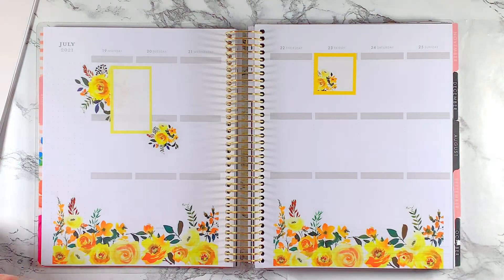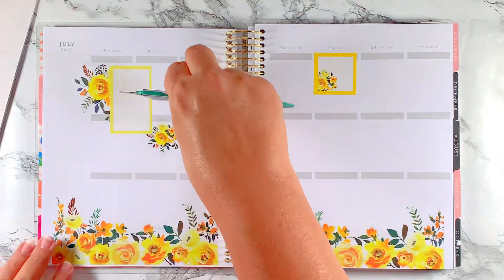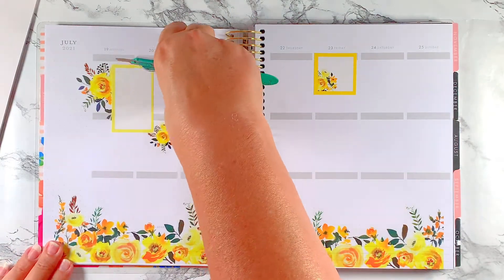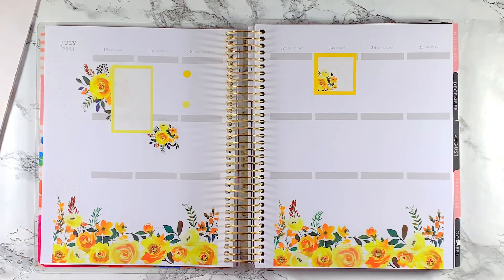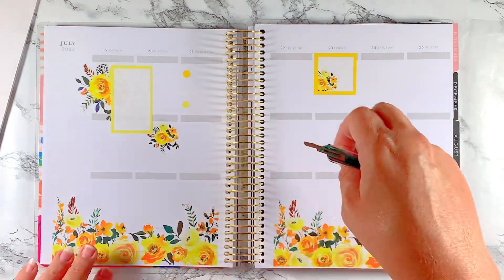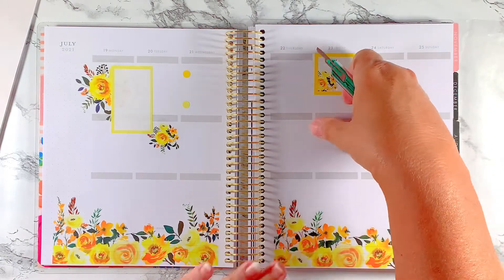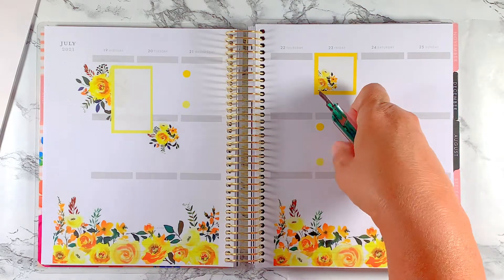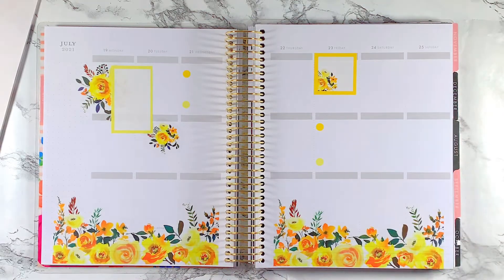I wish the green were a little darker because I'd like to incorporate some green in here. Now I'm going to go ahead and put in some little dots. She's got me hooked on the dots — every time I plan now it's like I've got to put down dots. I think they add a punch to the spreads, they're fabulous.